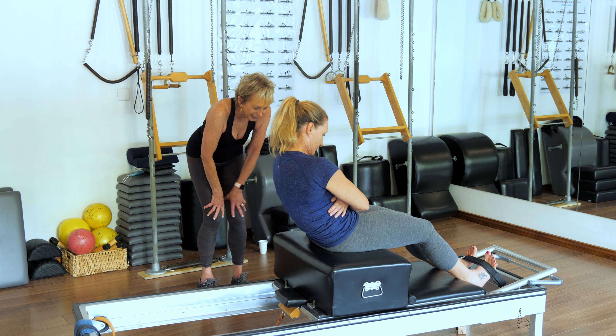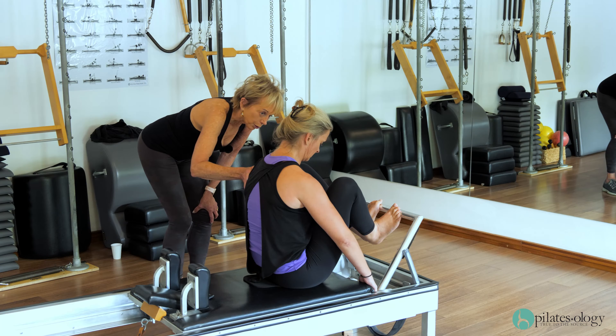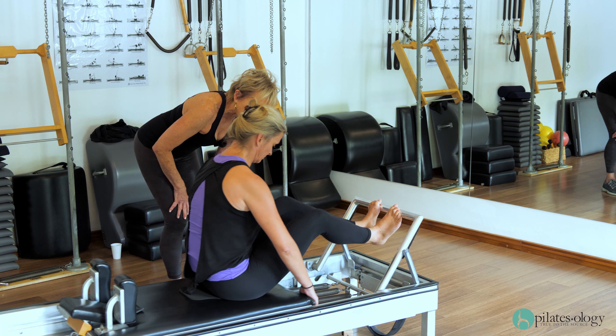Pull the heels to the buttocks, the buttocks to the heels. Get that center spine down. You're not going to use your legs — you're going to pull your ribs back to do it. That's it.